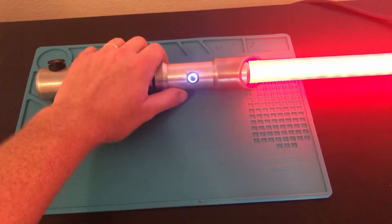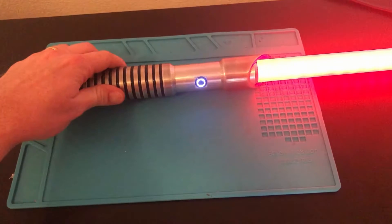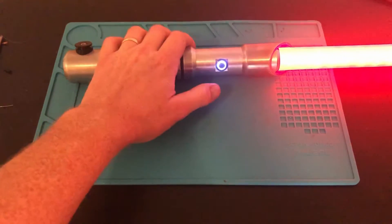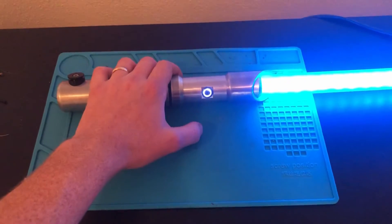Hey guys, I'm Eric and welcome to State of Build. Today we're going to be building and installing the electronics and the blade for this hilt. I'm going to take you through the process step by step, so if you're interested, stay tuned.